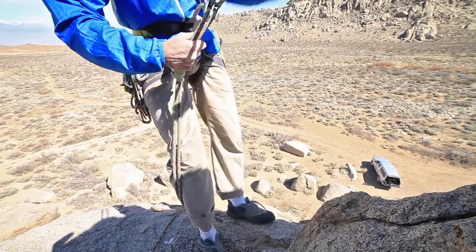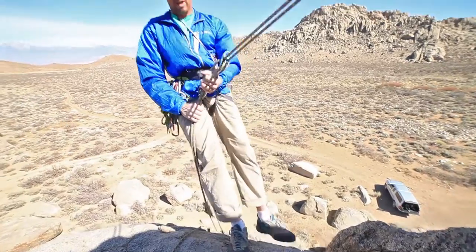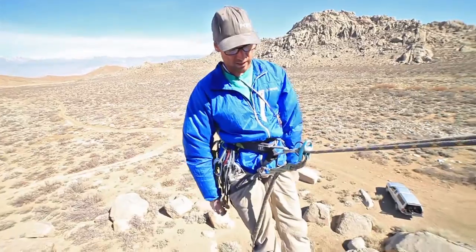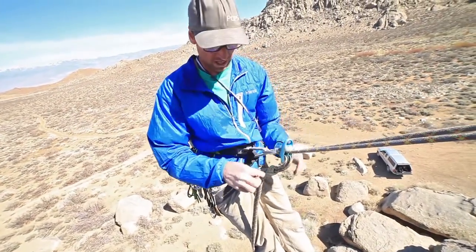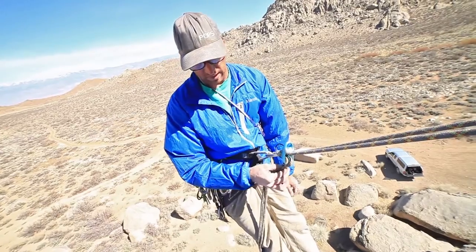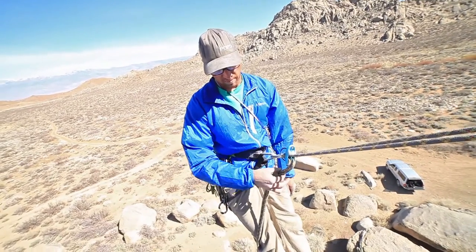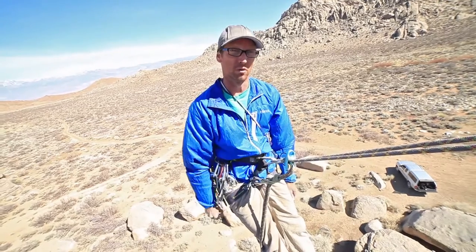I manage it with my brake hand. If I were to slip and fall, it's going to lock up and hold me. This backup is technically what we consider a hands-free device, because my weight is still hanging on the belay device. The friction hitch is only holding the amount necessary to keep the ropes bent so that the friction of the device holds my weight. The amount of weight this is holding is significantly less than up here, where it's required to hold my full body weight.